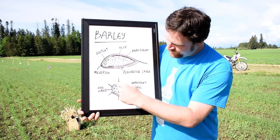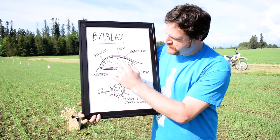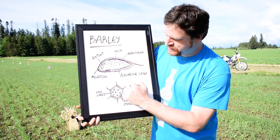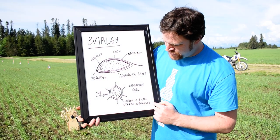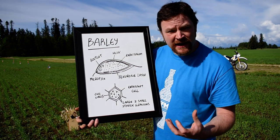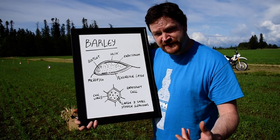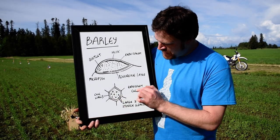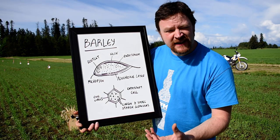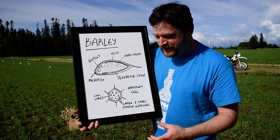And this here is the cell walls. In the endosperm, this is the cell wall matrix — these are all different cells, and in there you've got large and small starch granules. This is what we're after because this gives us the carbohydrate which will eventually turn into sugars, which will eventually turn into alcohol. The easier we can break down these cell walls, which are made of protein and beta-glucans, the better we can access that starch for whisky production.